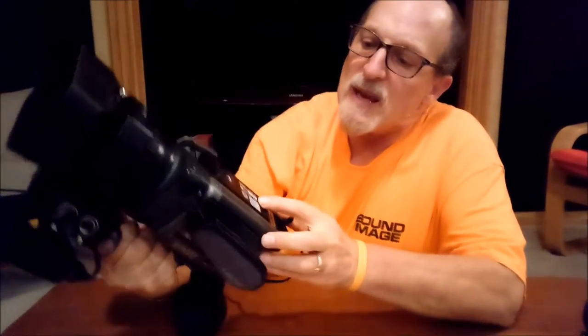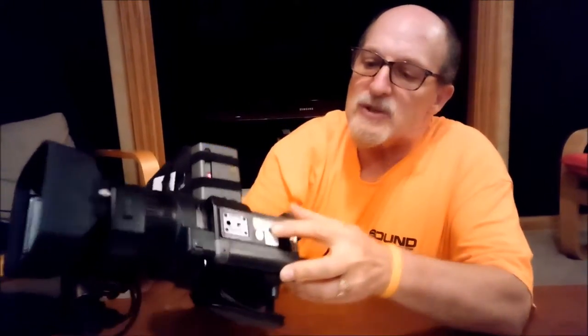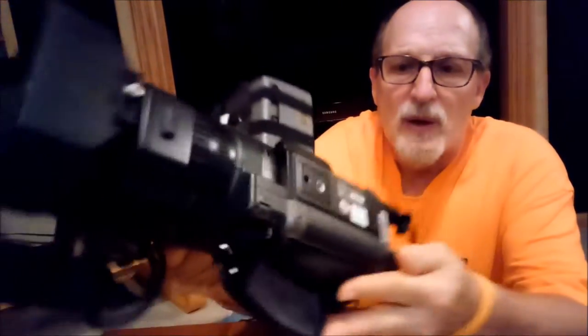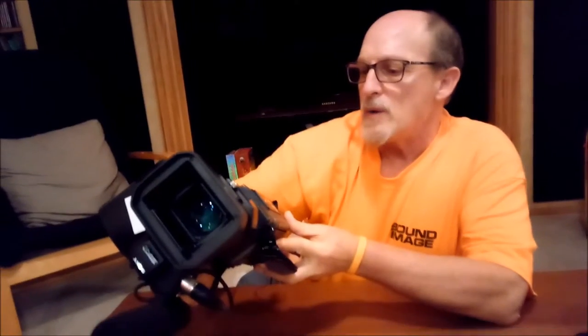Now on the bottom of this camera there's a serial number — you can see it there. The serial number is 1119381. So this is the camera that I will be sending to you.